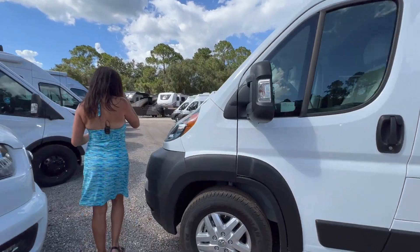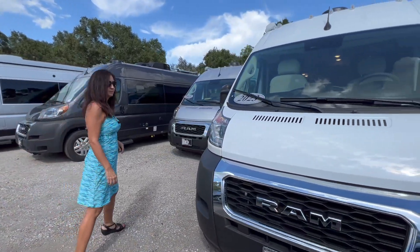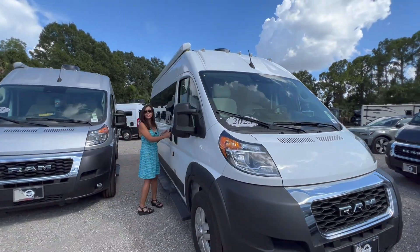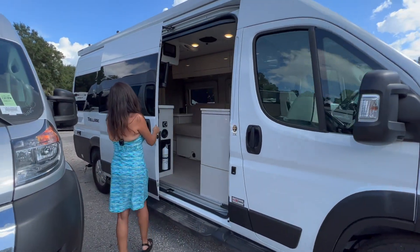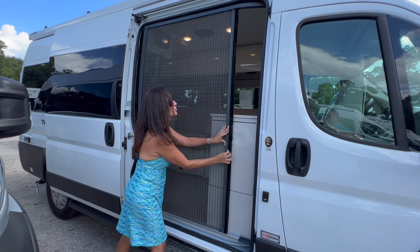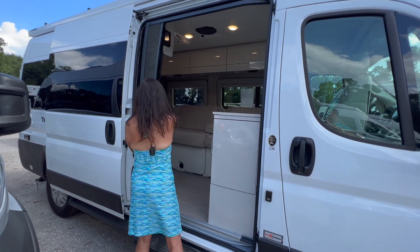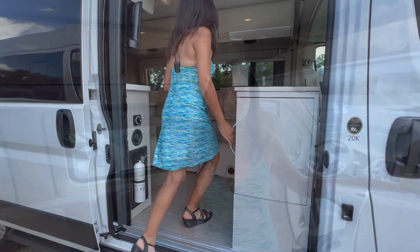Let's check out the front, and now let's check out the inside of this RV. It has a nice accordion-style screen door. There's a grab handle right here at the entrance, and this is what it looks like inside.